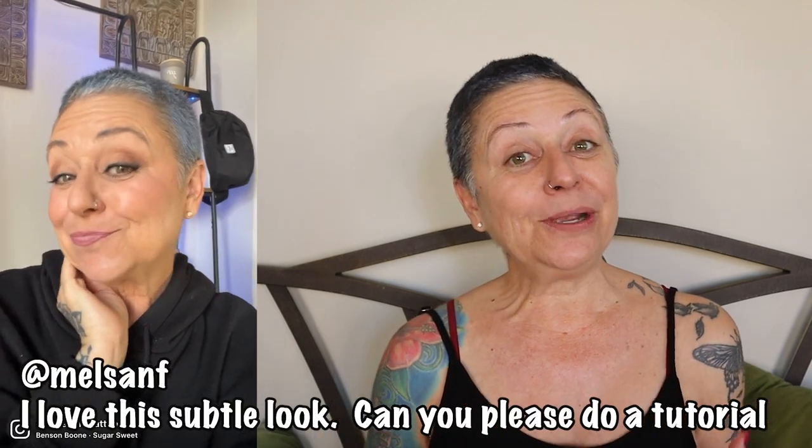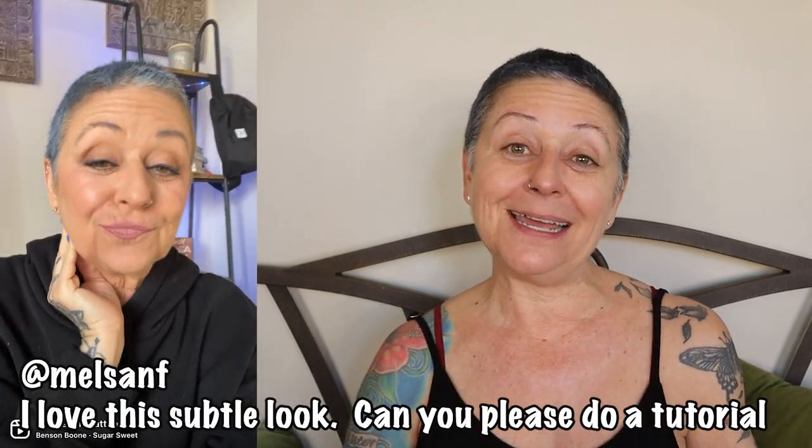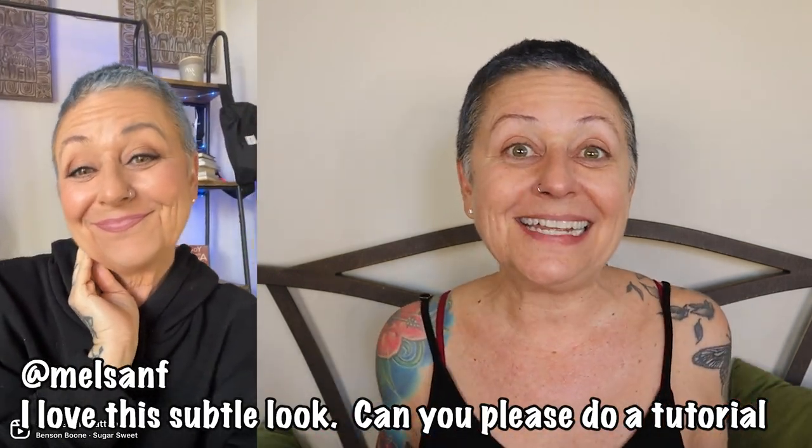I did this short the other day showing a softened up version of my makeup and I got a request for a tutorial to show you my step-by-step way on how I did it. So today you're going to hang out with me while I get ready and I'm going to show you how I do a soft, easy, daily makeup look.